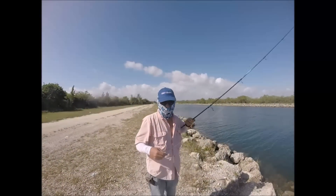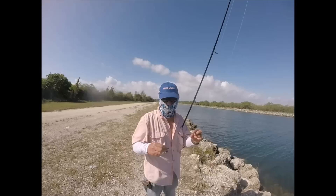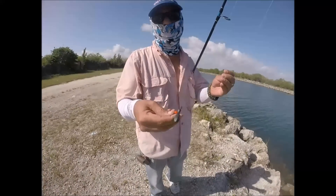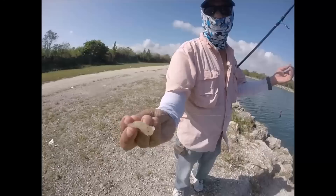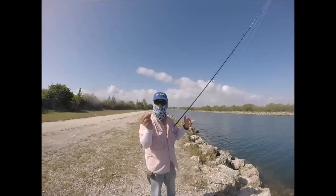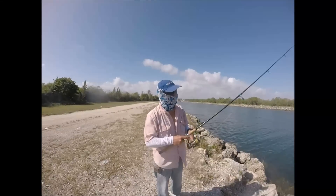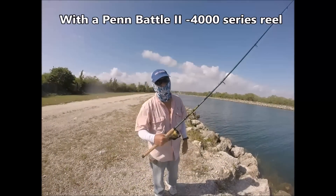Today what I'm basically using is 20 pound braid, a one ounce bank weight going to a bead swivel, and a 20 pound fluorocarbon leader about a foot and a half section, one odd circle hook and a piece of shrimp. This is on a seven foot medium heavy Ugly Stick Intracoastal rod — happens to be my favorite rod.